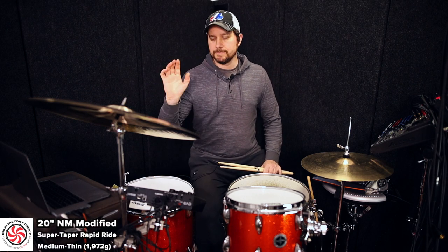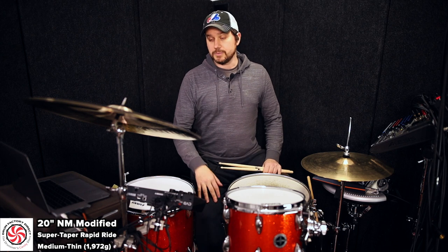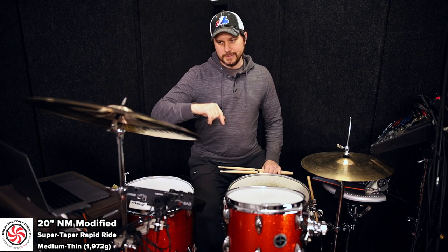Hey, what's up everyone? This is Mike from Drum Factor Direct and I want to talk to you about this cymbal I have right here to ride to me. This is an exclusive NM modified line cymbal. This was a heavy B20 rock ride cymbal that our good friend Nicky Moon modified exclusively for us. What he did was he made this thing — we're calling it the Super Taper Rapid Ride.